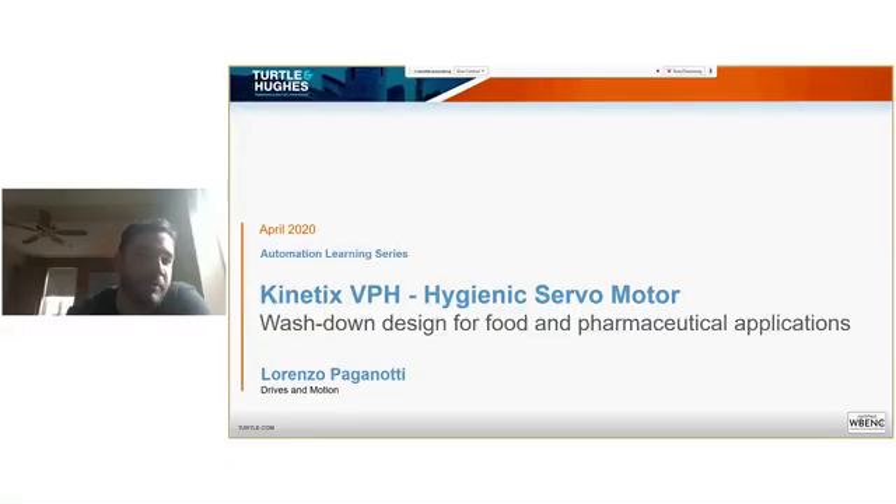Hello, I'm a Drives and Motion Specialist for Turo & Hughes. We are the Rockwell Automation distributor out of the New York City metropolitan area and most of New Jersey. Today I'm excited to talk about Rockwell's new hygienic servo motor design, one of the episodes of our automation learning series that's being monthly posted on Turo's website and our YouTube channel.